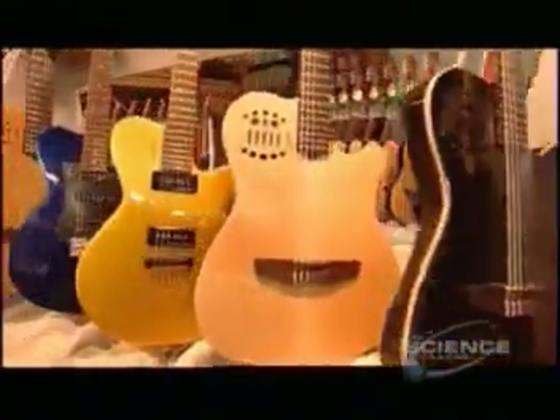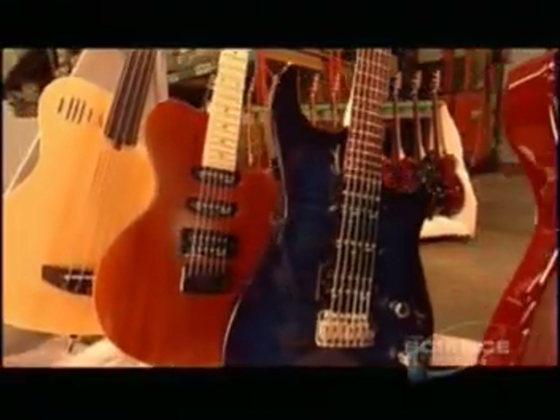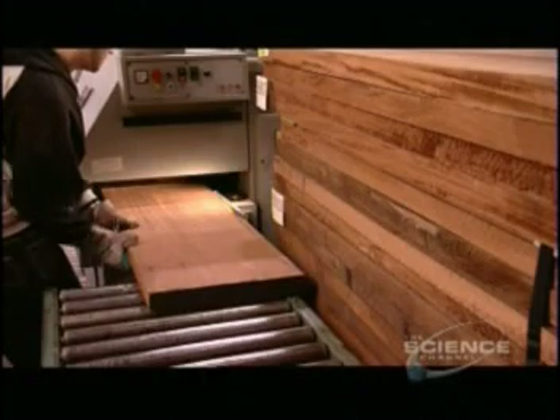Guitar bodies are usually made of mahogany, poplar, or certain maple species — lightweight woods that are flexible enough to produce the right balance of treble, mid-range, and bass vibrations.